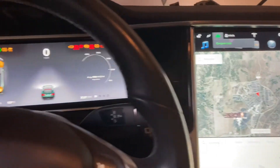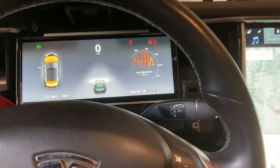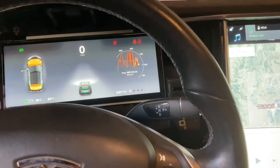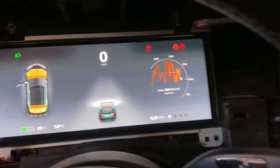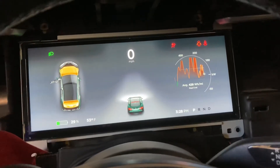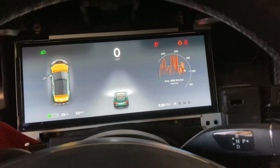So let's keep that in the back of our mind when we think that Tegra units are going bad in the instrument cluster. Just another little learning experience for the community.